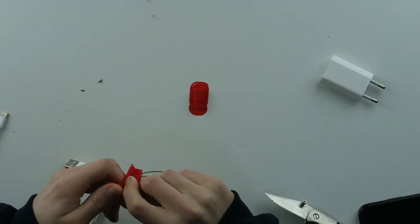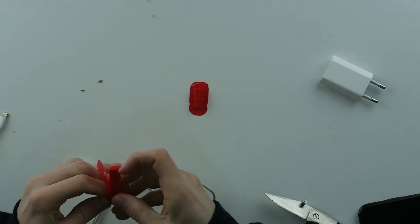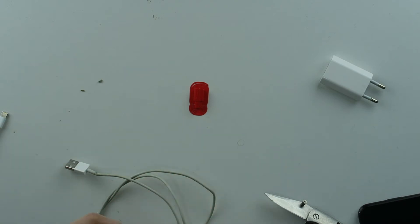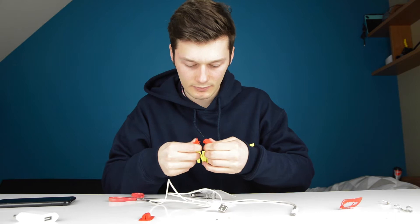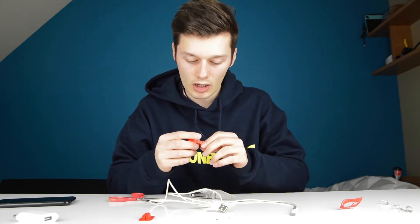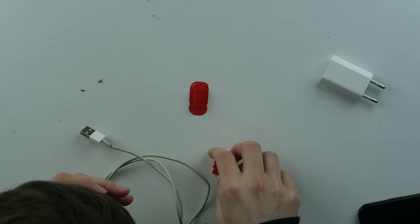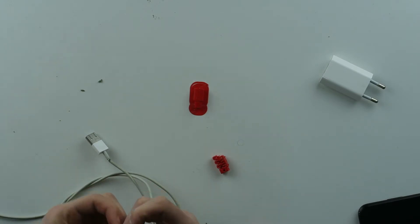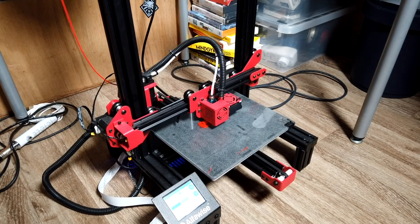This is going very bad very fast. Let's try to open this 3D print — it has a lot of supports, which is always amazingly difficult for me to get out. I already broke it! I spent like half an hour printing this and I touch it for one minute and I already broke it.